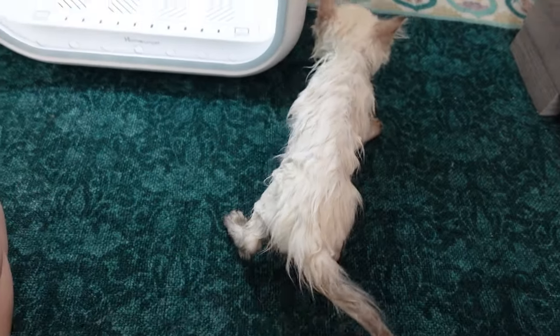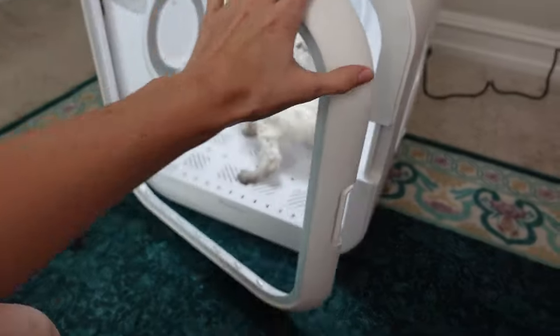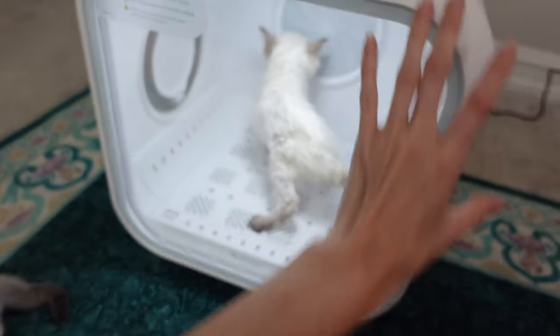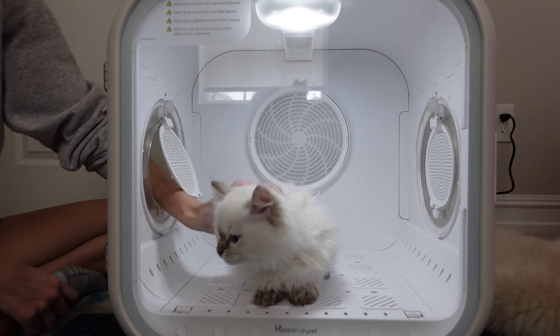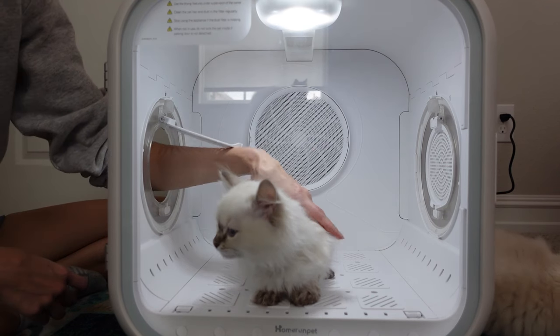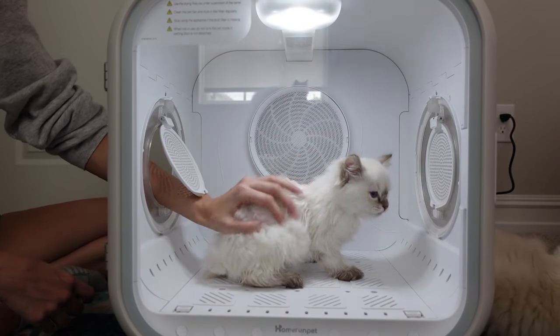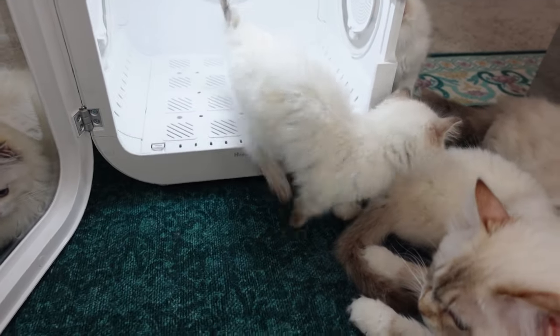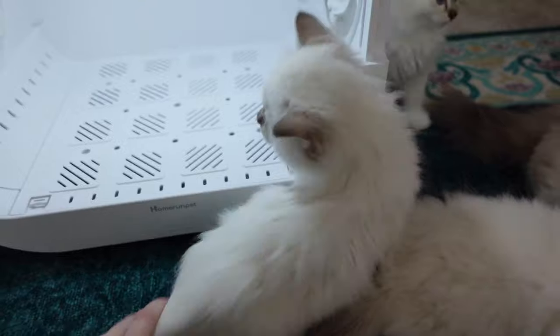Here is a before look — you can see how wet Heidi is — and now I'm just going to put her in here, close this door, and turn the dryer on. So Heidi has been in here for about 15 minutes and she is already so much more dry, especially on her back. Miss Heidi is mostly dry now. Look at her fur — it's mostly dry and that took about 20 minutes.